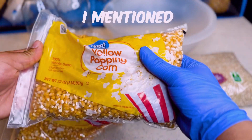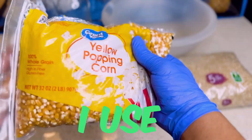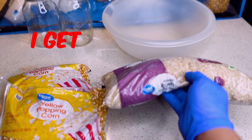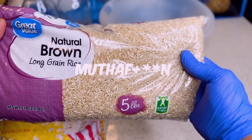Now remember I told y'all you had a variety of grains to choose from? Most of the times I use popcorn or brown rice, but today I'm going to put y'all on to my little secret. Sometimes I like to get fancy and mix them. So that's what we're going to do today — we're going to get fancy.